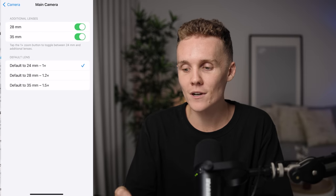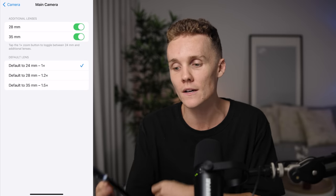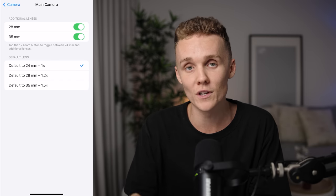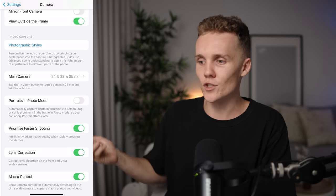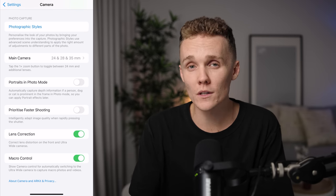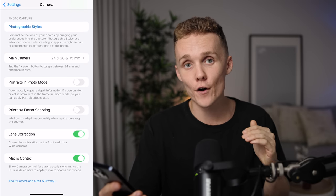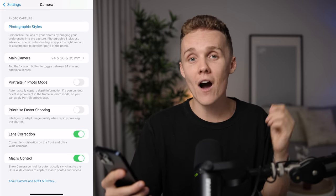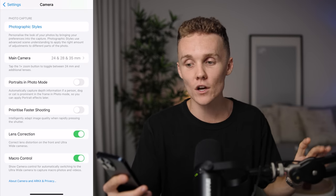Make sure your main camera is set to 24 millimeters. This is the actual focal length of the lens — the 28 and 35 millimeters is purely just a crop, so if you want an uncropped image, make sure you're shooting with 24 millimeters. Make sure Portraits in Photo Mode are turned off — if you want to shoot portrait photos, just switch to portrait mode. You also want to turn off Prioritize Faster Shooting. This setting actually impacts your photo quality — it decreases photo quality to write photos quicker to your phone and allow you to keep snapping. Turn this off and you'll be safe.